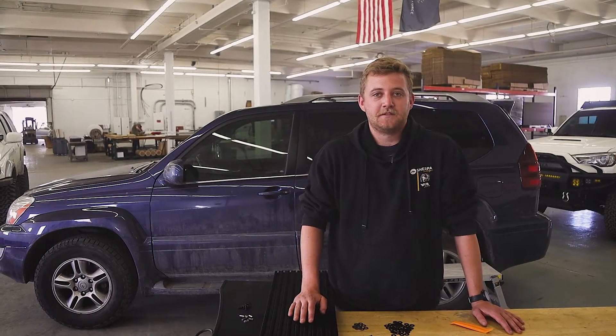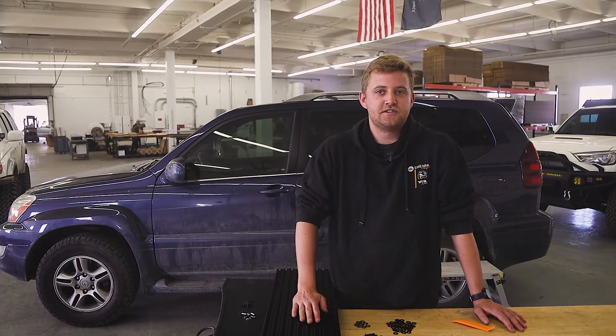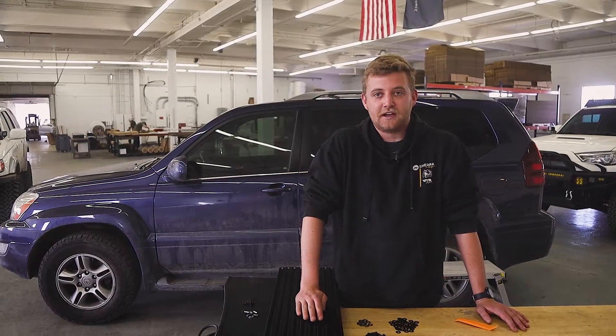Hey guys, Jace with Sherpa Acumen Company. Today we are going to show you how to remove the GX470's stock roof rack.